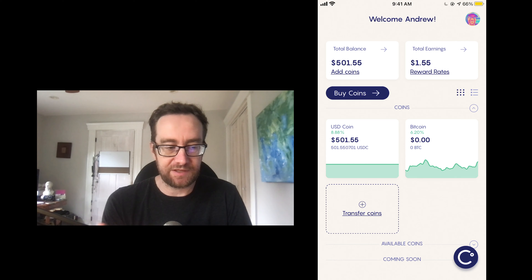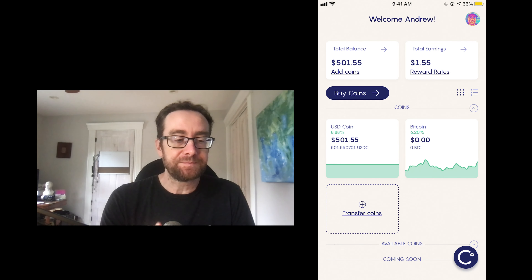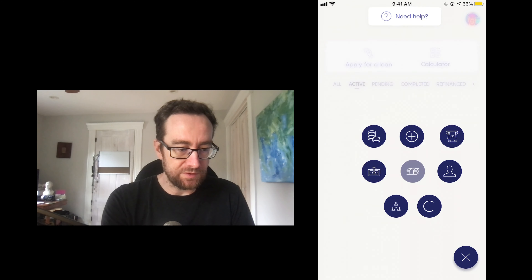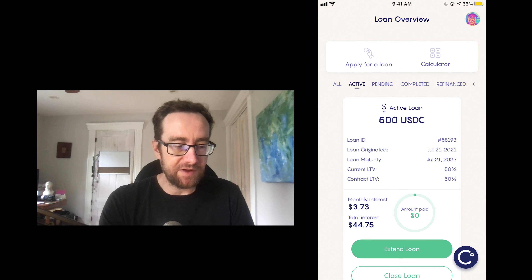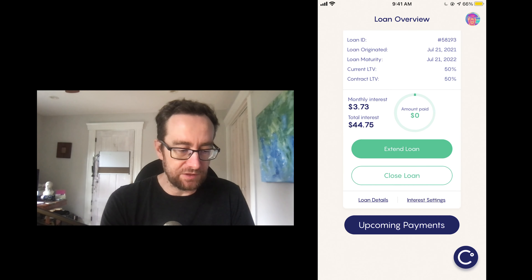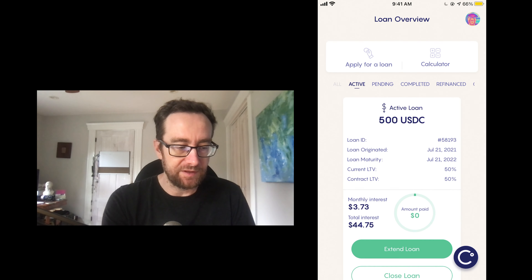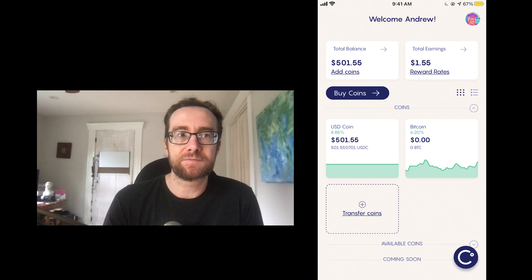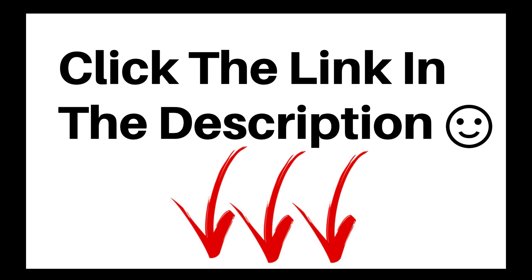Let's take a look at what you see inside. Here we are — you can see that now I have that new balance of 500 dollars, and the thousand dollars that I put up for that loan I'm not going to earn interest on. If I go to Borrow, I can see that I've got my active loan here, and you can choose to extend it, close it, make payments — all that kind of thing.